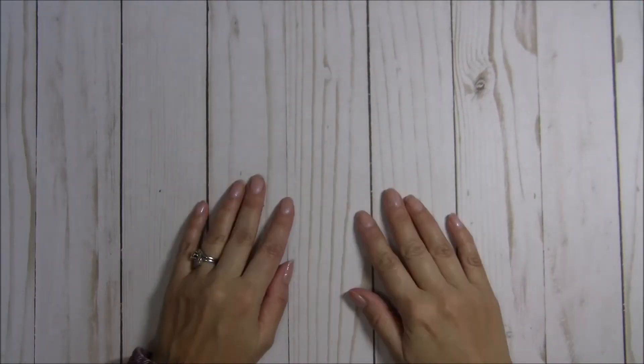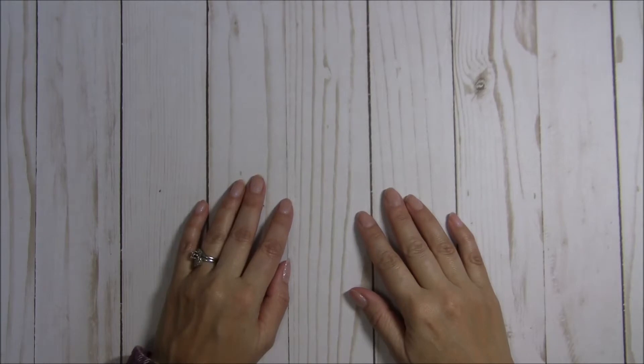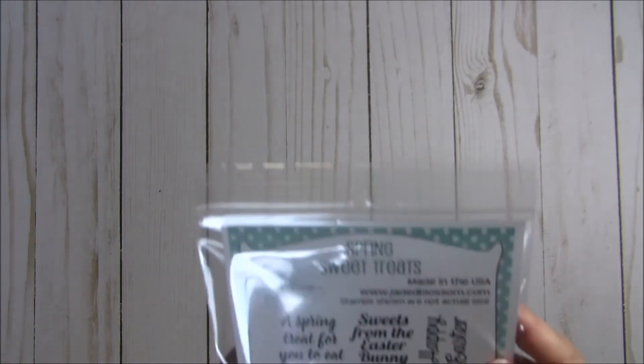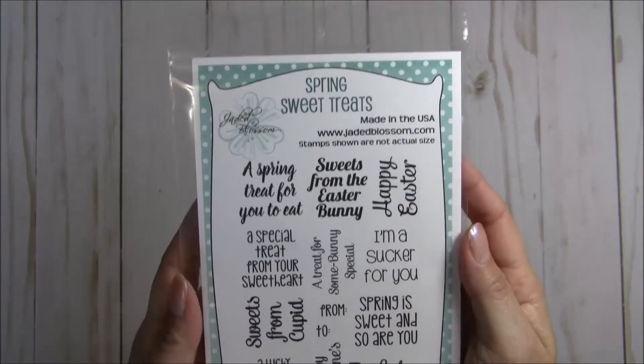Hello my crafty friends! This is Tina from the Scrap and Rabbit blog and welcome back to my channel for day three of the Jaded Blossom January release sneak peeks. Today I have a project share for you featuring the stamp set Spring Sweet Treats.